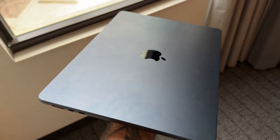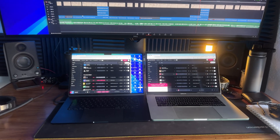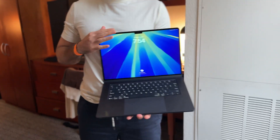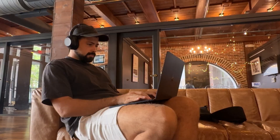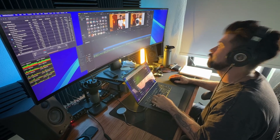I just did something I wasn't too sure about. I bought the new 15-inch M4 MacBook Air, even though I already own an M2 Max Mac Studio and a 2017 16-inch MacBook Pro. At first I thought I might be downgrading, but after traveling with it, testing it, and running my actual business on it, I was shocked. This isn't just a lightweight laptop — it's a performance machine in disguise. Let me break down why this MacBook Air might actually be the upgrade that you didn't expect.